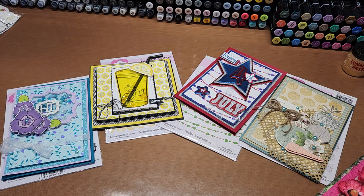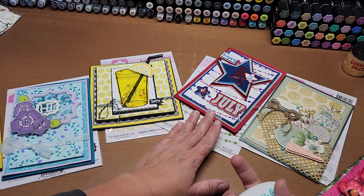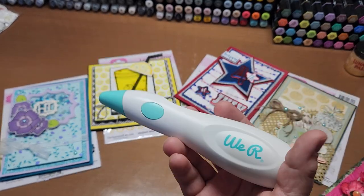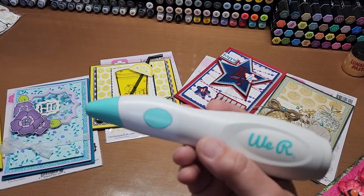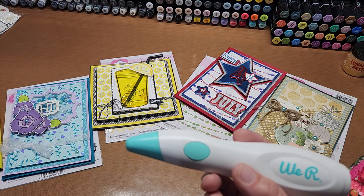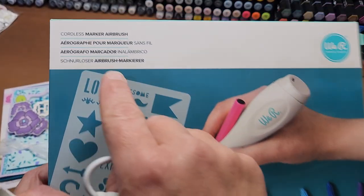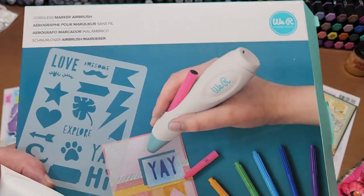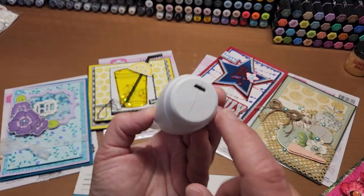I've been playing with this and doing flowers. This is the We Are Memory Keeper cordless marker airbrush — I think that's what it's called — the cordless marker airbrush by We Are Memory Keeper, and it comes in a box like this.